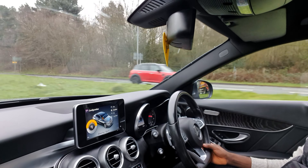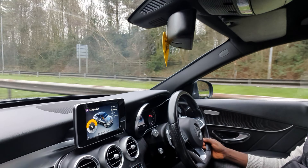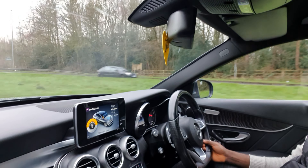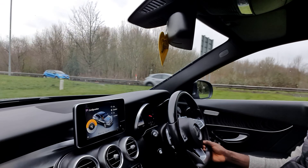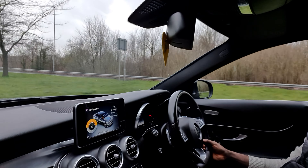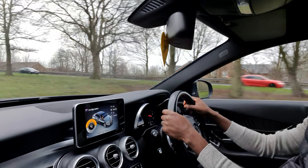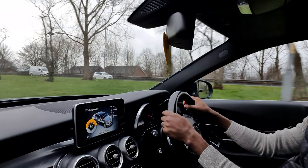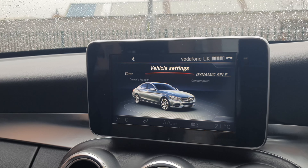This car is powered by a 2.1-litre diesel engine paired with a seven-speed G-Tronic automatic gearbox, delivering around 168 brake horsepower and 295 pounds of torque. The 0 to 62 mph sprint is done in approximately 7.4 seconds, with a top speed of about 145 mph. For city driving, eco mode is ideal as it offers better fuel economy, and the individual drive mode can be customised to suit your preferred driving experience.